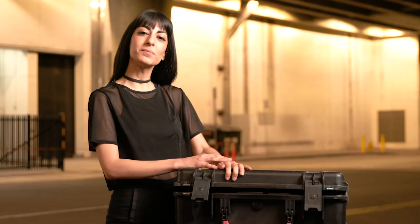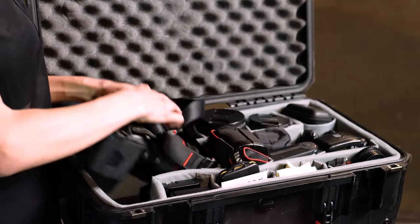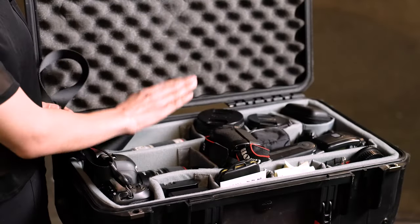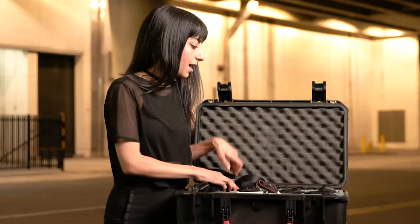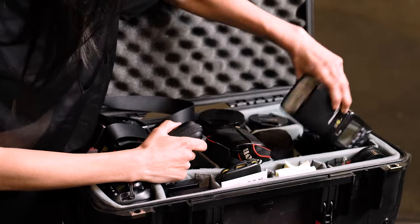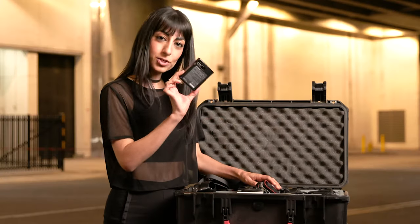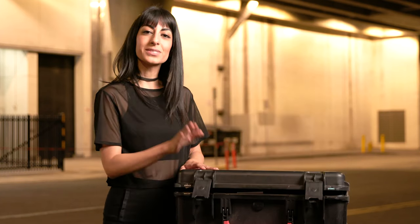Hi, my name is Yasi. I'm a touring music photographer, and here is what's in my SKV case. I've got two camera bodies — one is digital, the Canon 5D Mark IV, and over here I've got the Canon EOS 3 as my film body. I keep my lenses all over here: the 70-200, the 35, the 85, and the 16-35. I've got a whole stack of batteries, my big flash the 600, and a little backup flash just in case. Very important are my fitted earplugs. Also very important are my snaps. Don't forget your charger and your cards. That's literally it — that's what's in my SKV case.